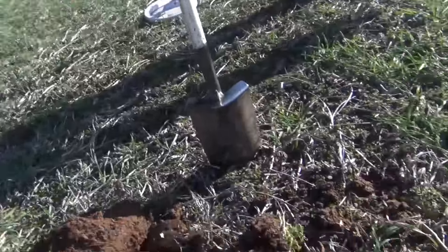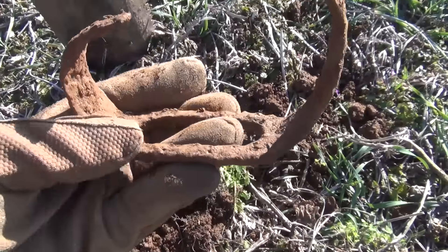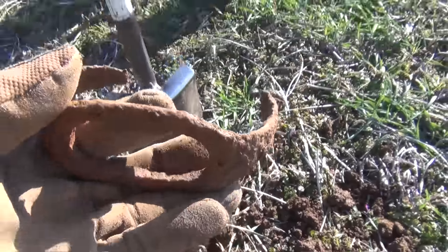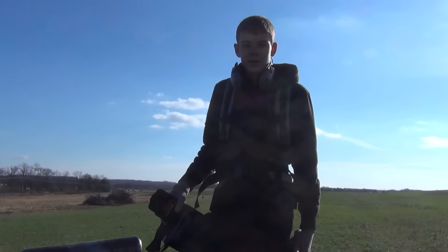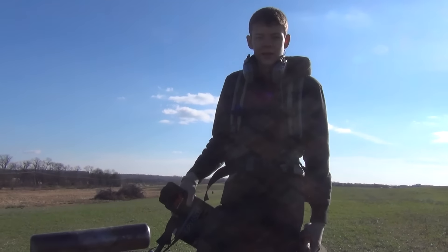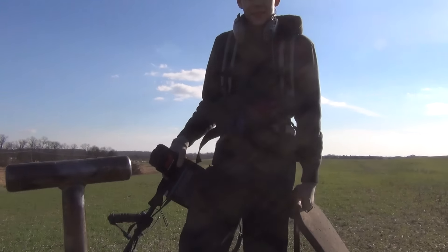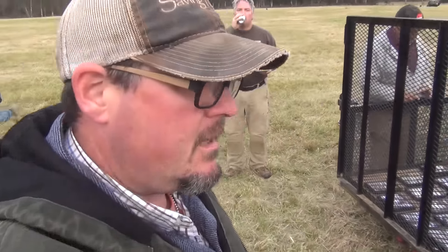One of the things you've got to make sure you do when you're on a Civil War site is dig the iron, because sometimes that iron could be a good target too. I've got one down here in the hole — let me show you what I got. It's kind of busted up, but I got myself a nice cavalry stirrup. Pretty pleased with that big piece of iron right there.